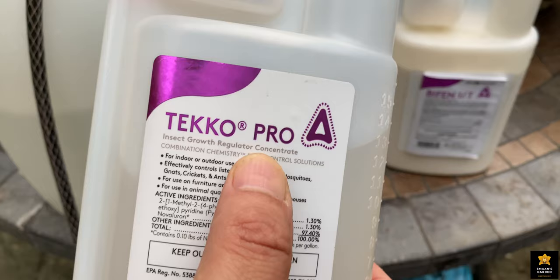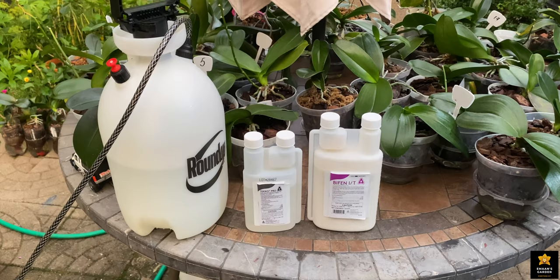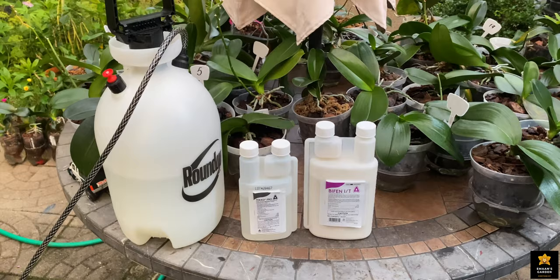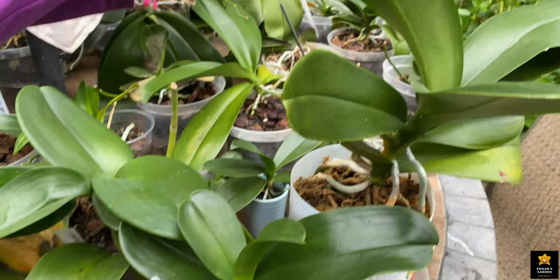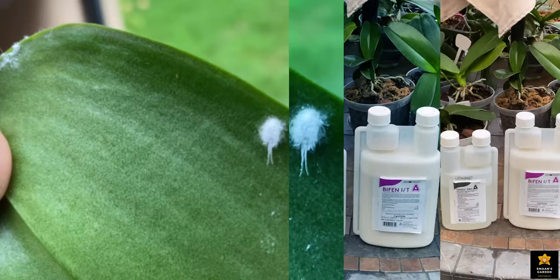It turns out you can even spray these products on your lawn to kill pests and bugs. If they're safe for grass, they're safe for orchids and other plants. To make sure, we tried them on a couple of orchids and other plants before using them on all our plants. It worked — not only did it kill the mealybugs and their eggs, but it also made the adult ones infertile so they cannot reproduce. You may see some crawling after use if your infestation is severe, but they will not be active or able to make babies. For light infestations, you should be rid of them after the first use.